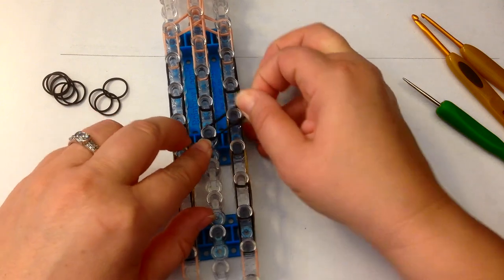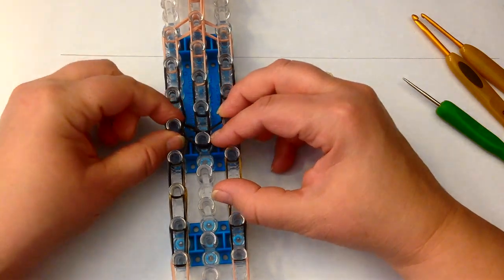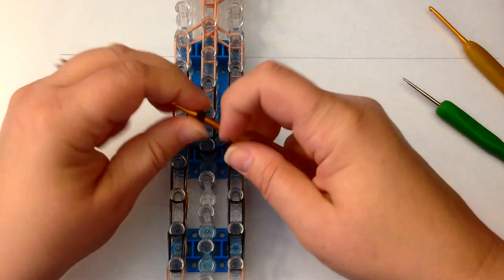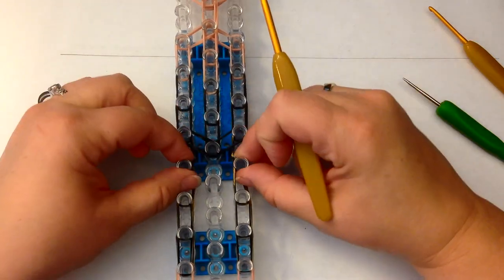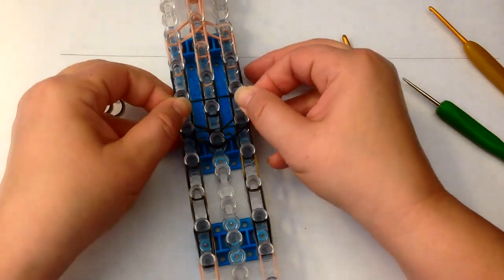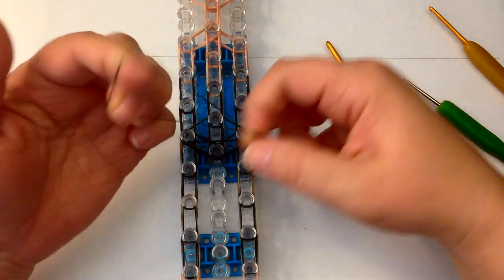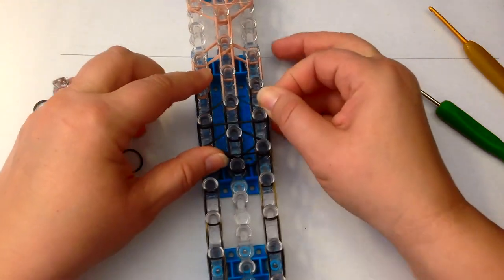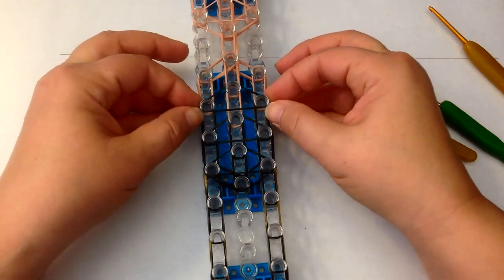Now we're also going to do two bands from this side to this side and two bands from this side to this side. We're going to push everything down and we're going to do an end cap here — once and twice with a single band. Taking a single band we're going to stretch it into the shape of a triangle over these three pegs. And now for her waist we're going to take a single, stretch it, loop it on itself, and that will draw her waist in. Across the bust line you take a single and just pop it over like that.